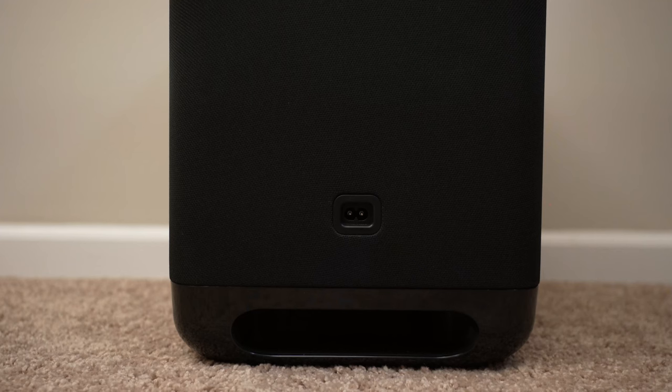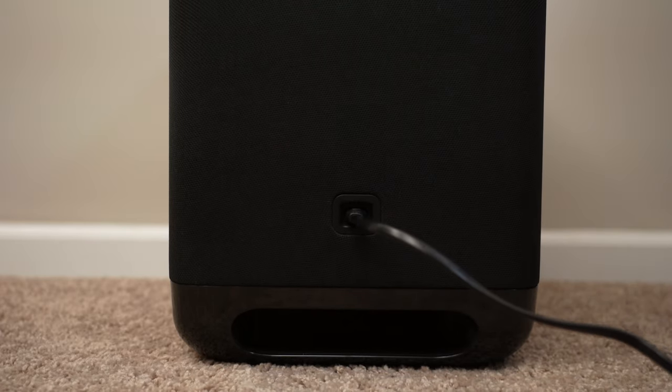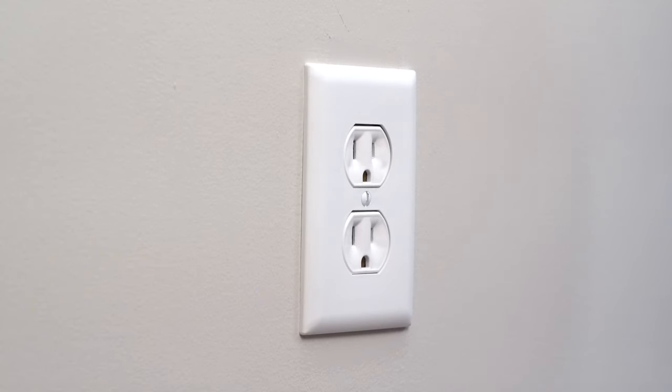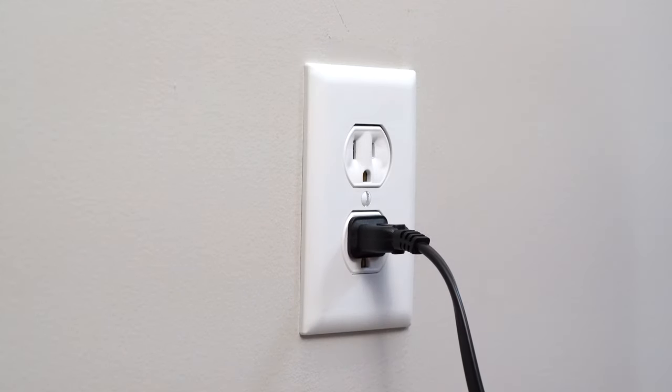Connecting the subwoofer is very straightforward and simple. The good news is it is a wireless subwoofer, which means there is no cable running from the soundbar to the subwoofer. This means all you have to be aware of is power — is there an outlet near where you want to place it? Find a position in your room where there is an open and available power outlet and go ahead and plug it in.